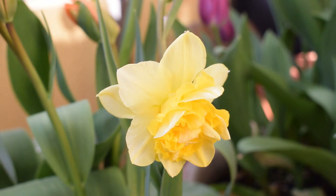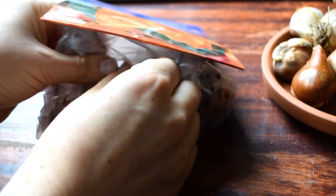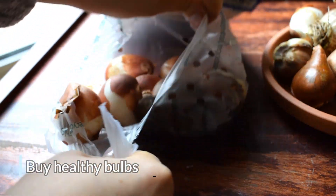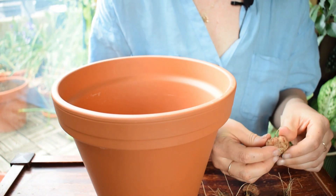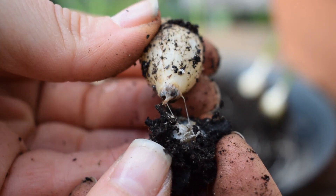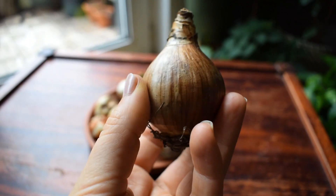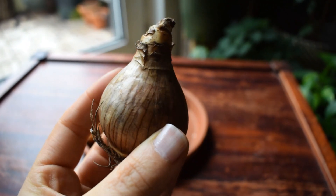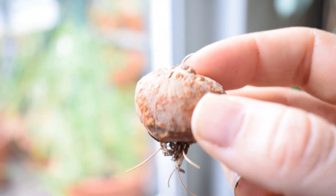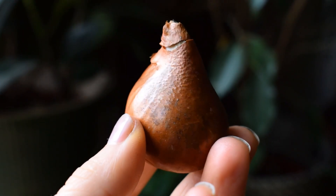Choose a reputable company to buy from so you know you're getting good quality bulbs. Once you've chosen your bulbs and received them or bought them at the garden center, make sure that they are firm to the touch. If they're squidgy or soft at any point, that means there's some kind of rotting going on and you can discard them because they're not going to grow into anything. Make sure they have a papery tunic on the outside that protects them in the soil. Look for any signs of pests and diseases — if you see any, again discard them. And there should be no foliage emerging from the top of the bulb.